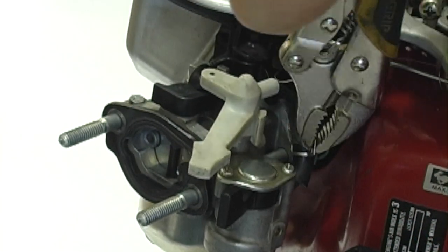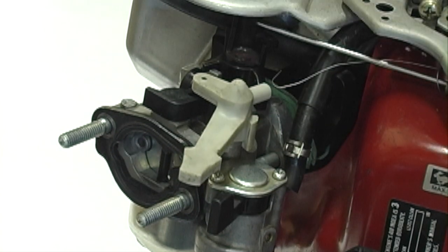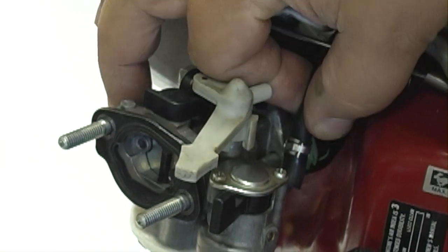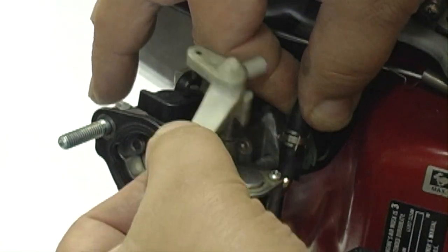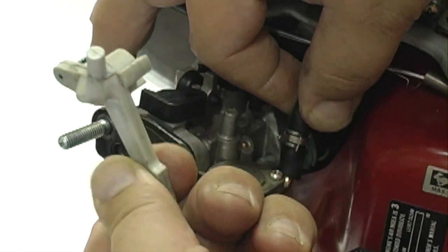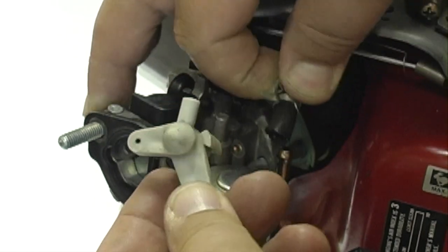Slide the hose clamp up the hose. Pinch the hose with your fingers while sliding it off. Remove the choke lever. The choke lever has a protrusion on one side — use this to plug the fuel line.